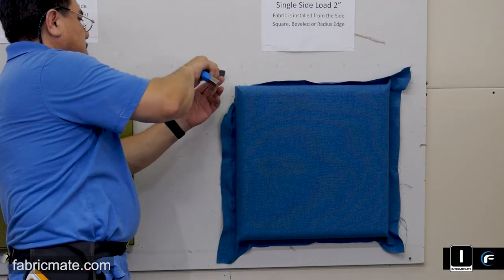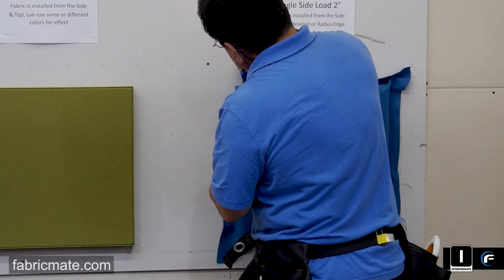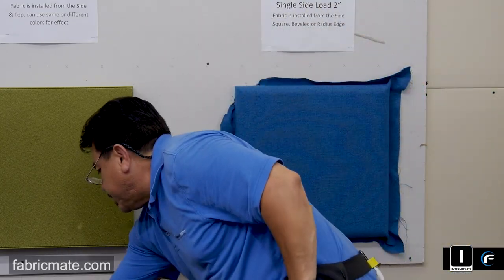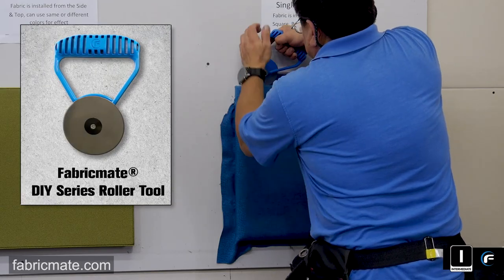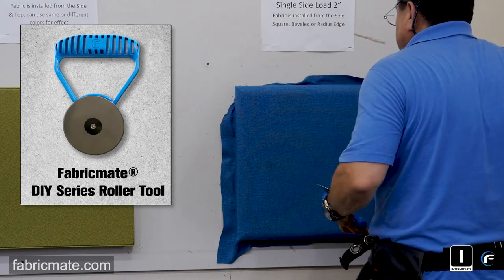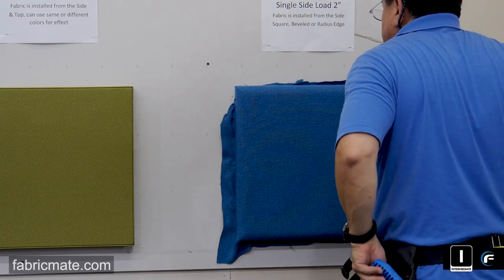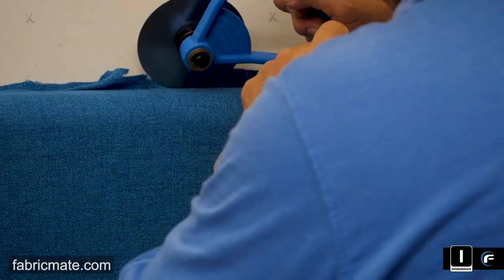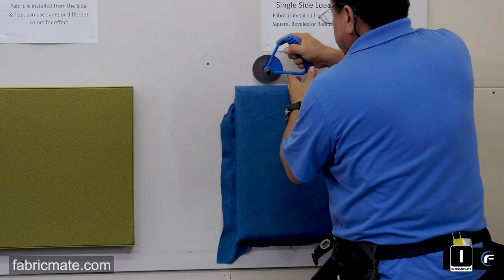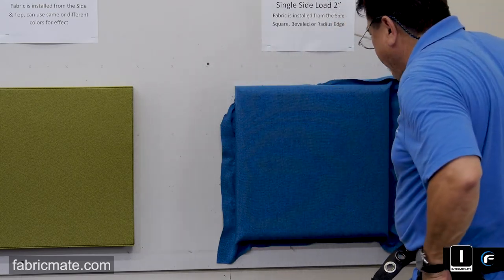When you get to these corners, as we always recommend, take your time. You don't want to rush it and make a mistake. Always make sure that you protect the wall — this is for demo purposes only, so we don't have the wall protector on here. But you want to make sure that you're not taking that wheel from the roller tool or from the rocker and damaging the wall. You can use the wall protector strip that comes in the contractor pack, or simply use a piece of Formica or a thin piece of cardboard between the wall and your tool.